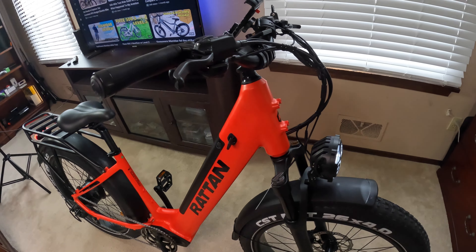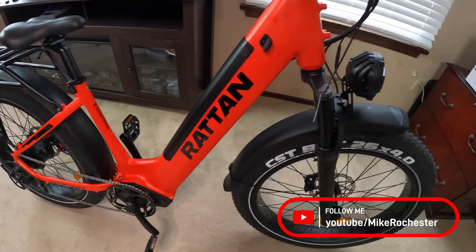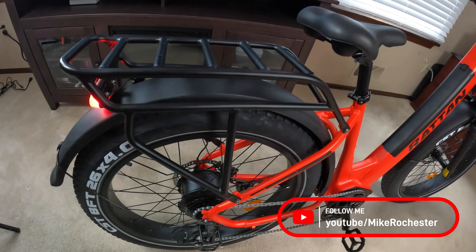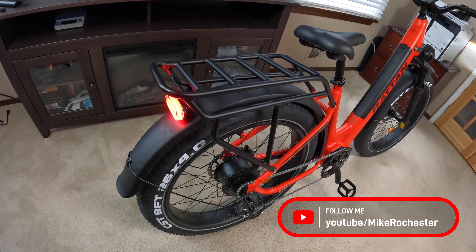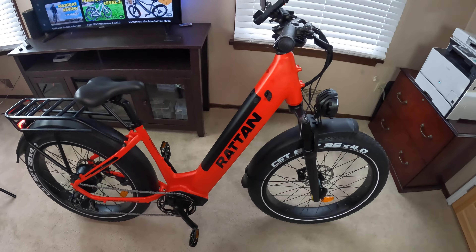You want to make sure you go around and check all of the screws and bolts — even the ones you didn't attach yourself — just to make sure they're tight from the factory. Next up: test drive.